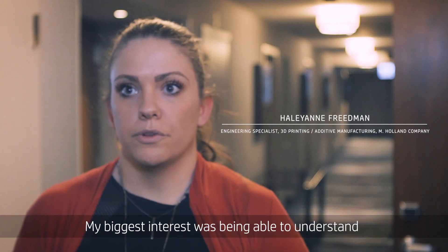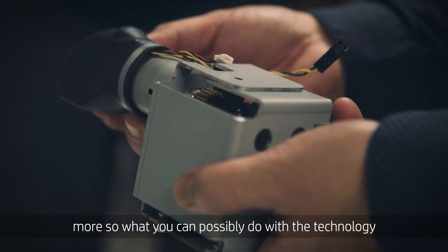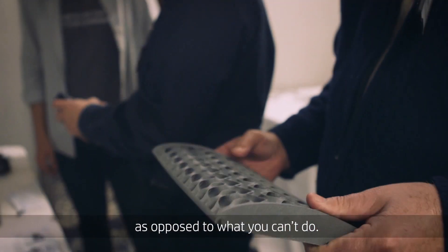My biggest interest was being able to understand not necessarily the limitations of the technology, but more so what you can possibly do with the technology as opposed to what you can't do.